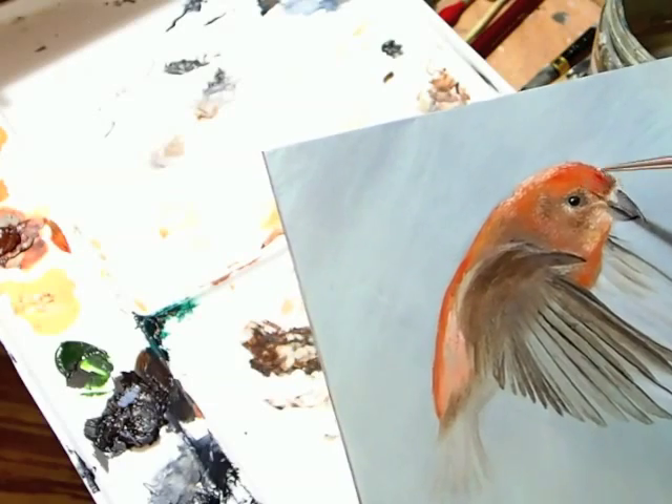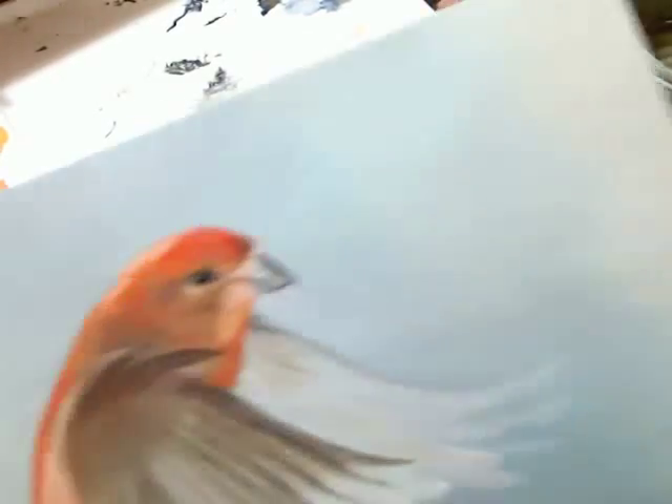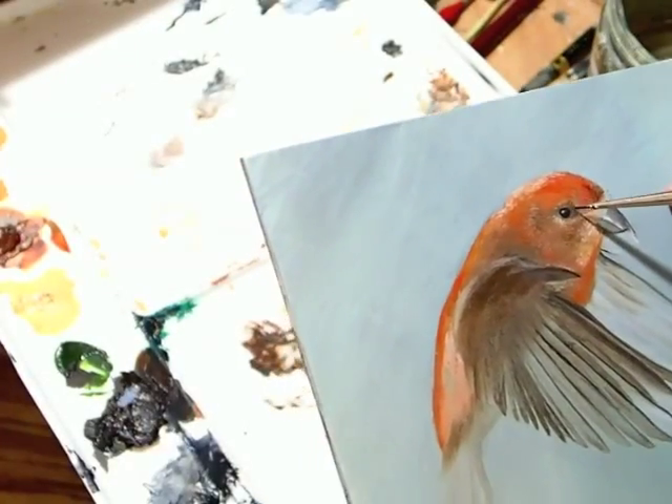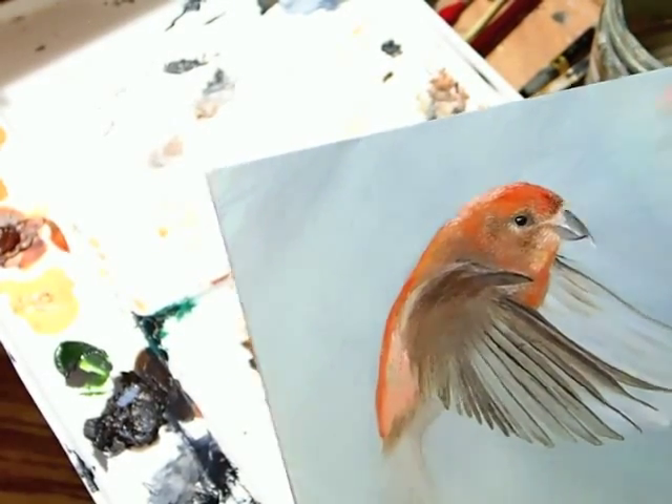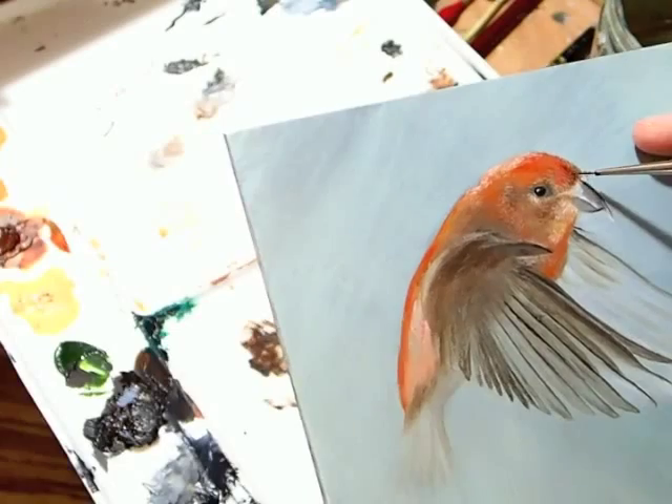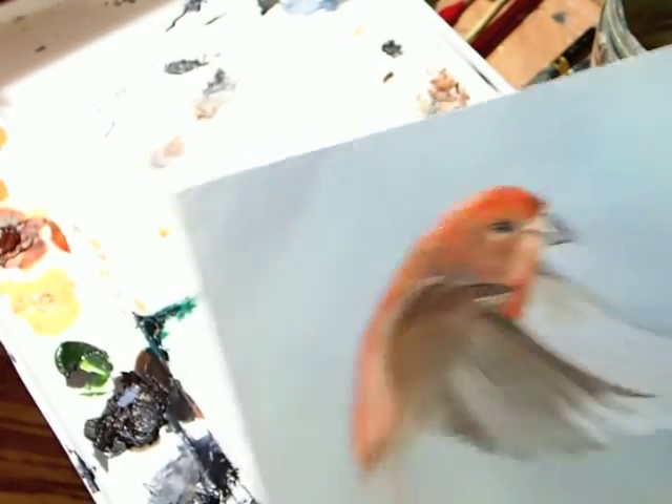These clips are sped up quite a bit. I like to spend hours and hours and months and months on each individual painting, but I wanted to share just a quick snapshot of the experience with you today. In this next view, I'm going to zoom out a little bit so you can see a different perspective of what my workspace looks like.